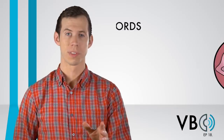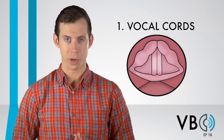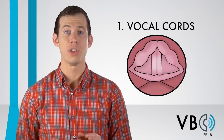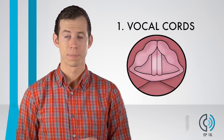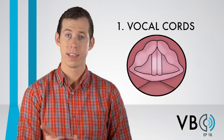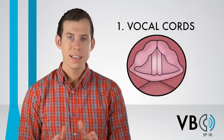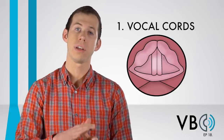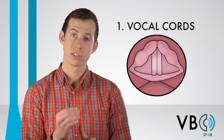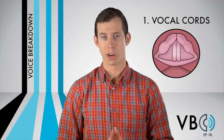Component number one: the vocal cords. The vocal cords will be the most important component to get right for Elmer's voice. Elmer's voice is a famous example of the use of vocal fry. Vocal fry is the crackling, popping sound you can make with your voice. It is easiest to find your vocal fry by sliding lower and lower in pitch until the voice naturally starts to crackle.